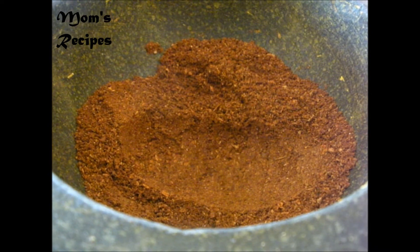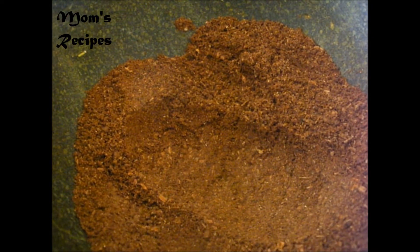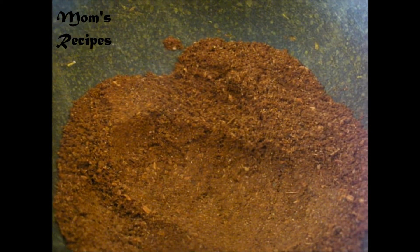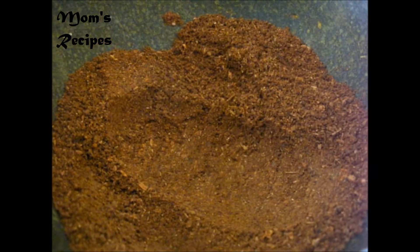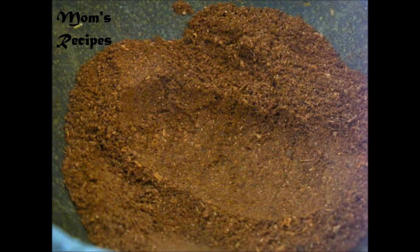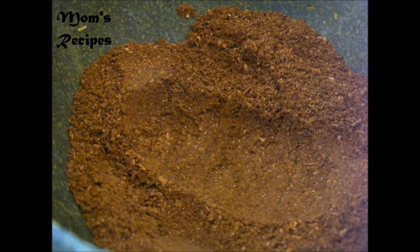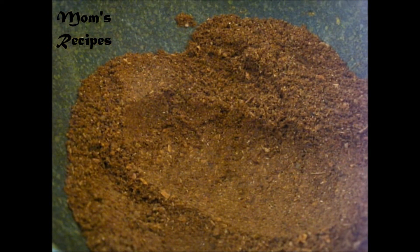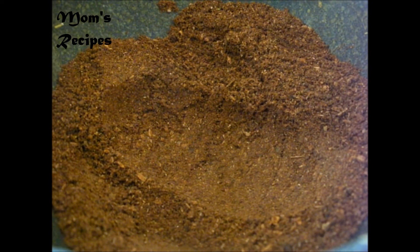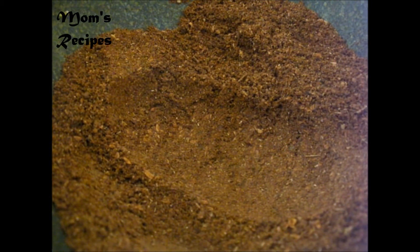Now we're ready — that's it for the five spice. When you roast it, just turn a little bit of heat, like a very low medium heat, and then when you smell it, turn it right away and take it out from the pot. Now it's finished — that five spice.